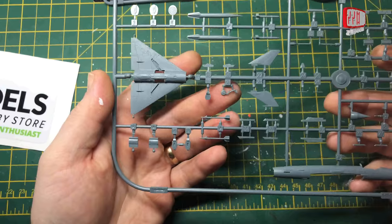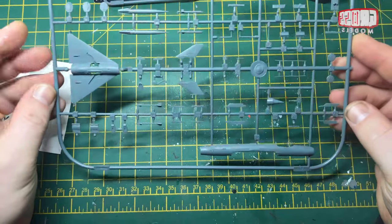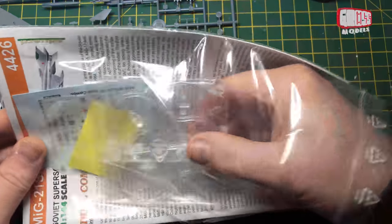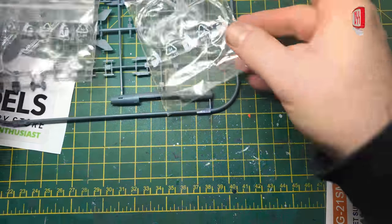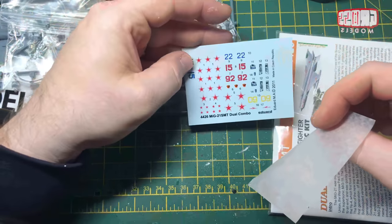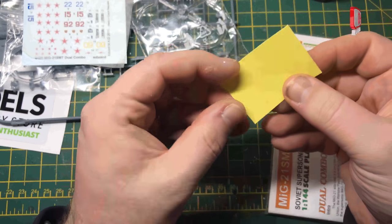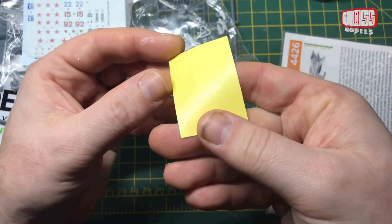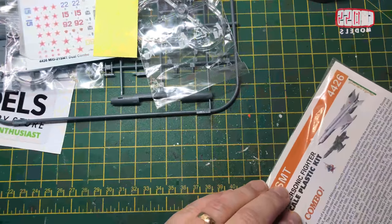There is undercarriage in this kit, but I'm going to be doing them in-flight — if I can figure out some sort of clear backing piece, we'll figure out how to do an in-flight version. We've got two identical sprues. There's another bag with two identical clear canopies, one for each. We have decals — lots of different ones depending on what version you're doing. And what looks like canopy masking templates — a few round ones, a few shaped ones.